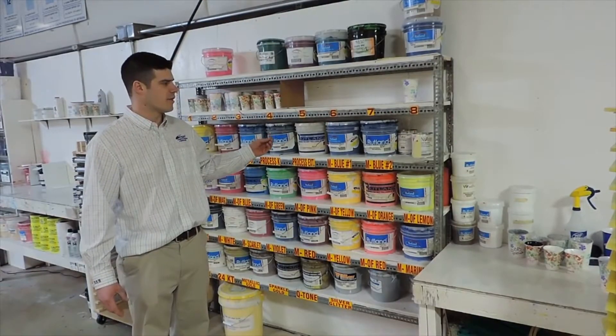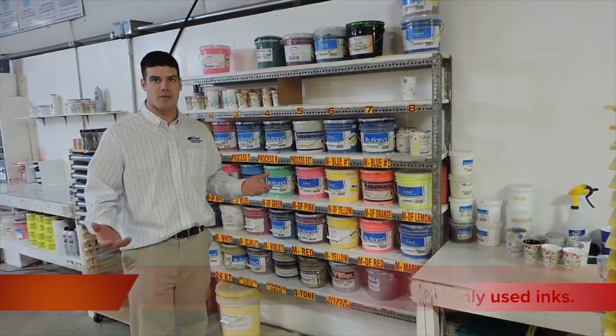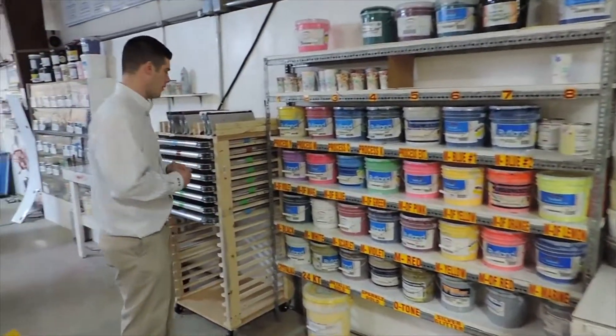We use a plastisol ink here — essentially little bits of plastic are in these inks. So when it gets colder, that plastic will start to harden. Now follow me and I'll show you the new improvements that we've made on our ink warming.